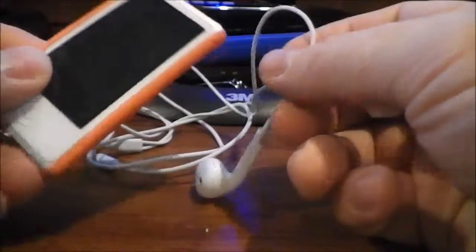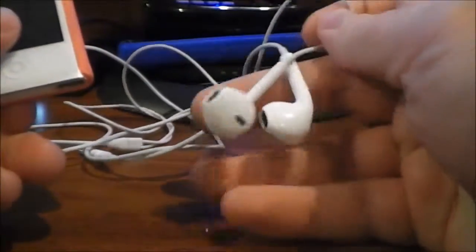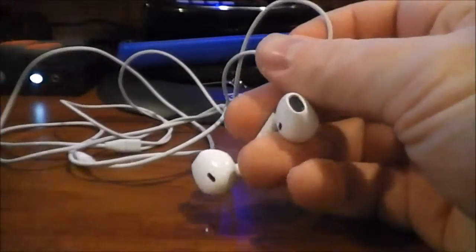One of them is just the stock Apple EarPods. I finally found them — they came with my iPod Nano, which was also the device I used to test these headphones with. The other one is a pair of Puma earbuds that I got for free from Viggo a while ago.